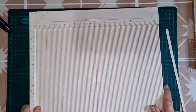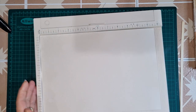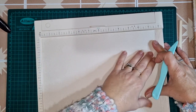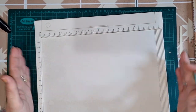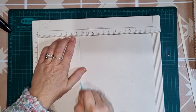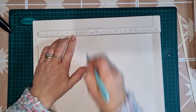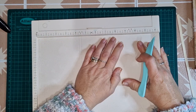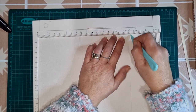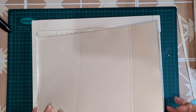Now I'm bringing in my scoreboard. All I simply want to do is score the A4 sheet. We're going to put it into the scoreboard in the landscape direction, and I'm going to score at four and a quarter inches and four and a half. Then we'll go over to nine and a quarter inches and nine and a half. And that is it for the cutting and the scoring — simple as that.